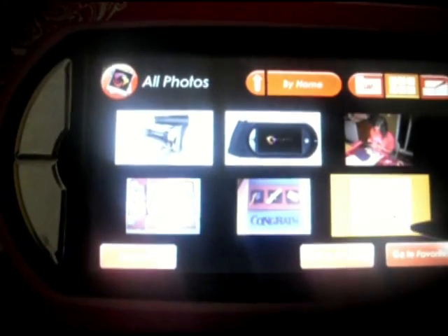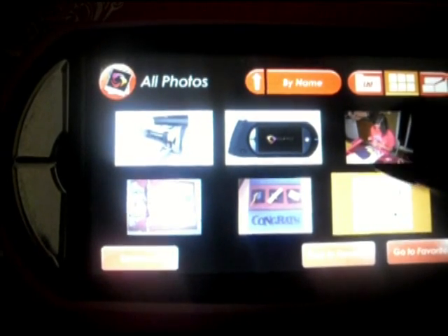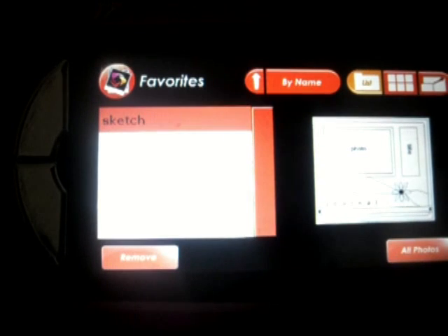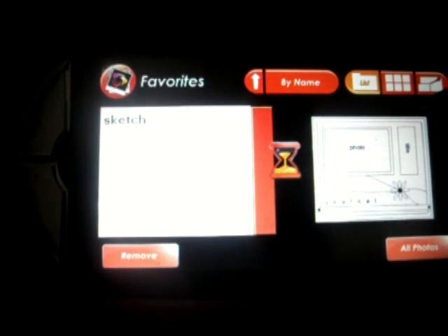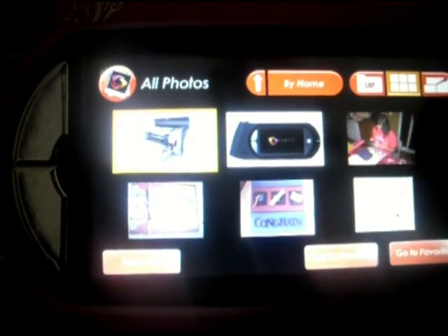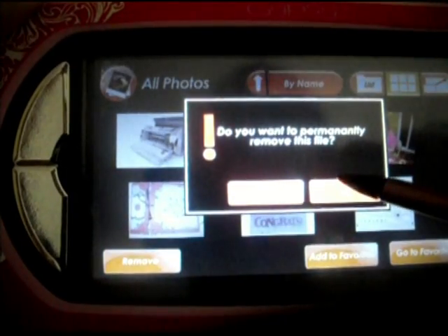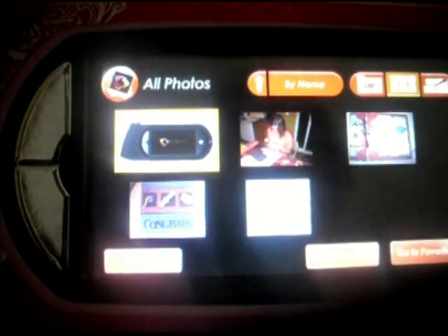There's one more thing, which is Add to Favorites. You can take a sketch or a picture and add it to your favorites, so that you can just click on Favorites and go straight to what you're looking for. You can also remove things. So if I go back to the photos and I wanted to remove this picture of the Cricut, which I probably don't need, I can just click on Remove, and it says do you want to permanently remove this file? Yes. And that takes that photo that I don't need anymore away.